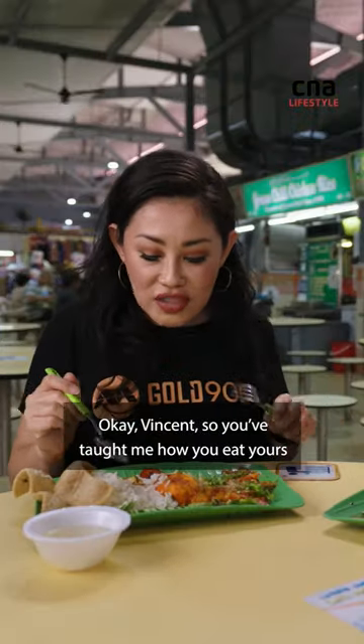Okay Vincent, so you've taught me how you eat yours. Let me show you what I usually like to do. I call it the all-in-one spoonful. Cheers!